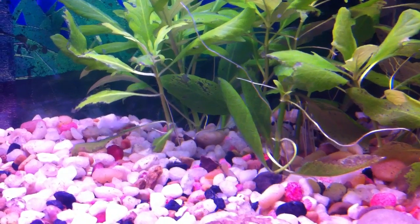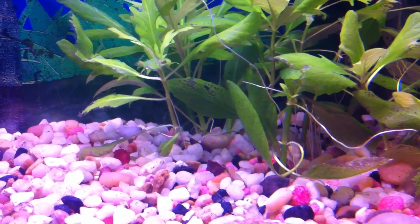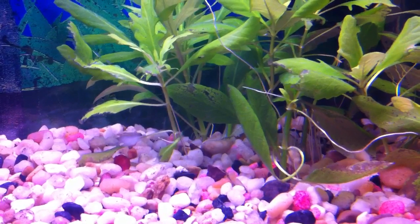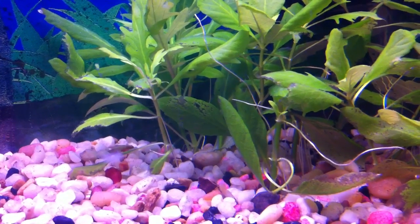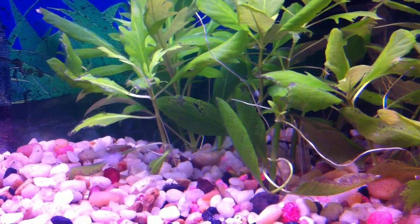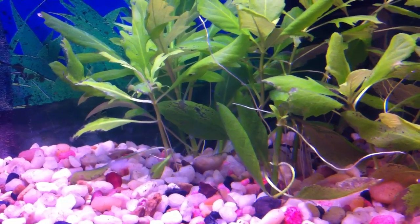The topic was about melting of plants, and I'm going to talk particularly about stem plants — my wisterias. Depending on your water parameters, if you're just now introducing that plant to your aquarium, yes, there will be melting.